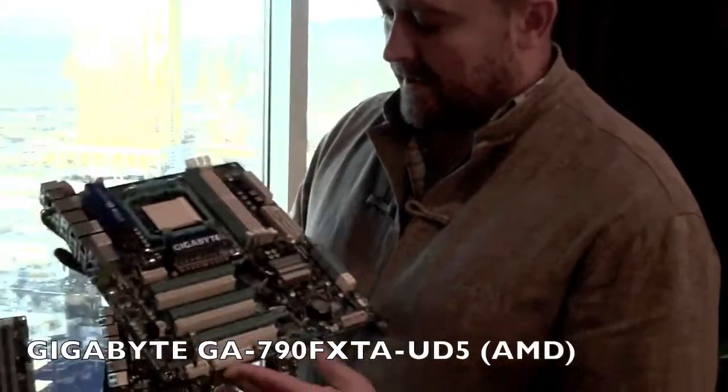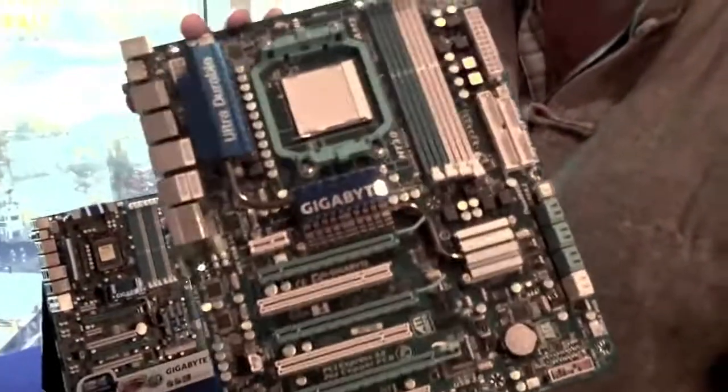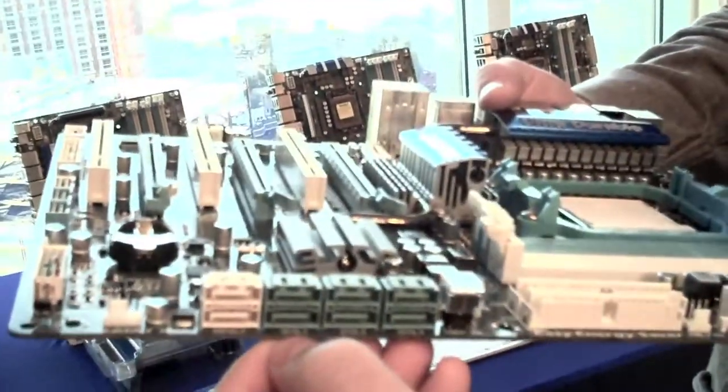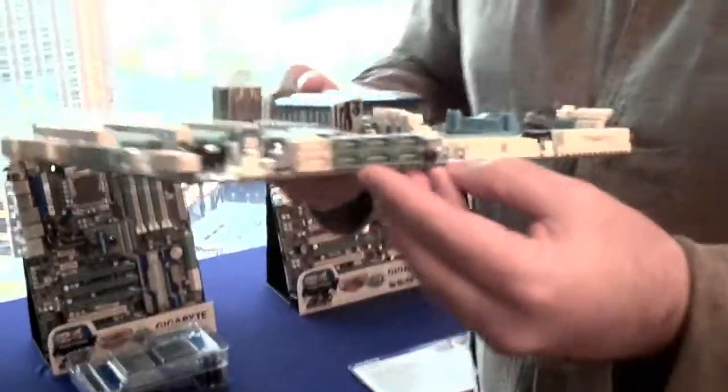This is the 790FXTA-UD5, the first AMD motherboard that has got USB 3.0. Here you can see the blue ports — the USB 3.0 ports. It's also got SATA 3, and if we look at the SATA ports over here, the white ports are SATA 3 at six gigabytes per second.